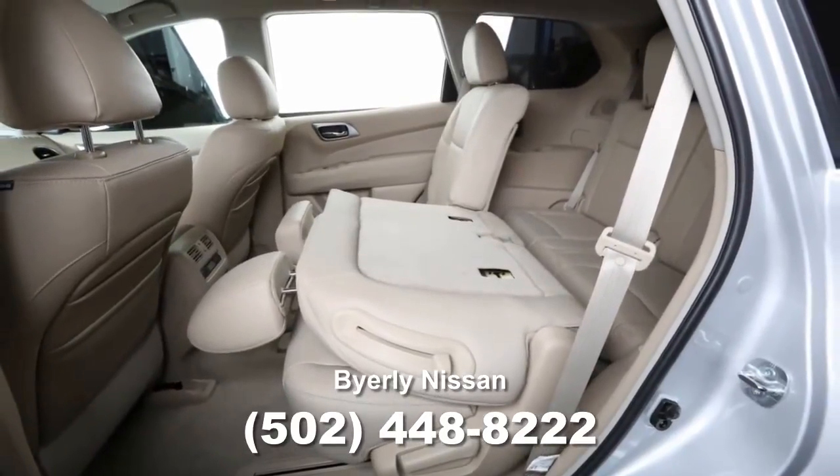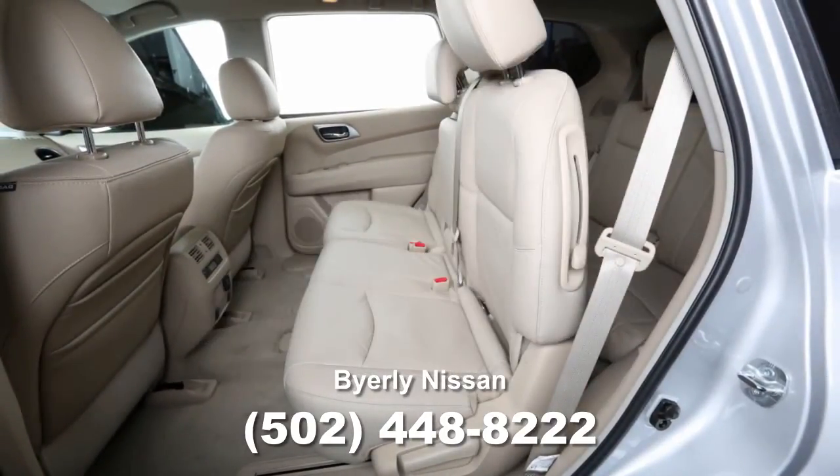To return the second row seats to an upright position, push up on the seat back until it latches in place.